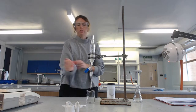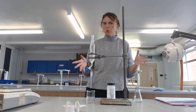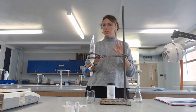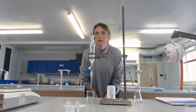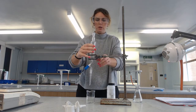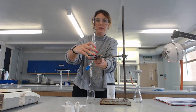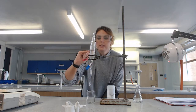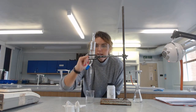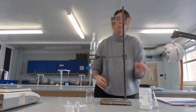The second part of this practical is the separation of your product from everything you don't want. The evidence sheet asks you to identify what the impurities are and how we deal with them. You can see there's a layer - this top clearer bit is our organic layer, that's what we want. The bottom aqueous layer we need to get rid of, because if we measure the mass with that in it, it'll throw off our calculation.